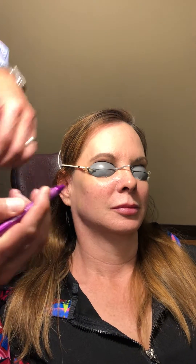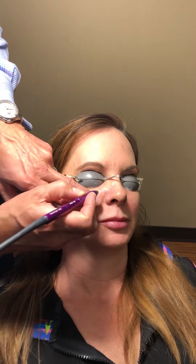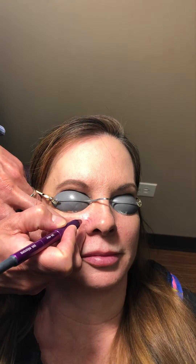The great thing about this laser is that the results are almost instant. We're going to go ahead and do the laser and then take a look at her nose as soon as we're done. Here we go, one, two, three.